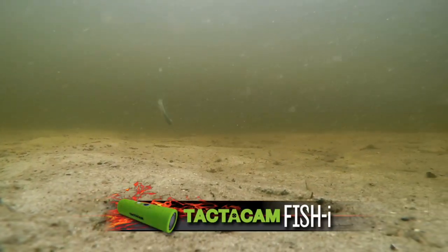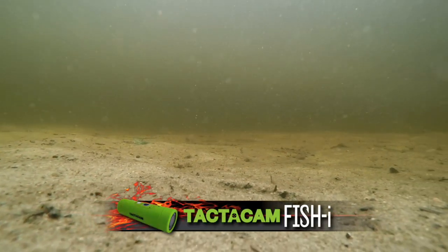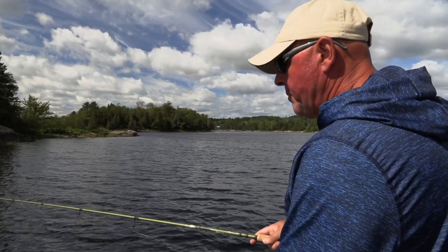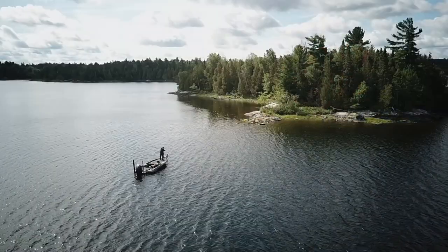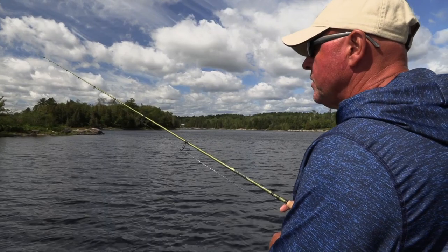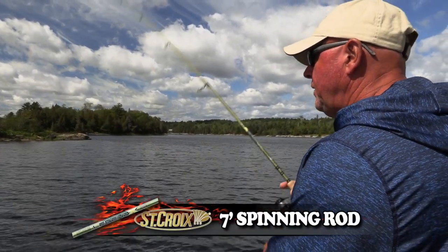Let it sink down with a small snap. And it's so important to be near these weeds — so important. I see the rock and these fish are just coming in and out. The ones I see out there, I can pick up the drop shot. I could probably catch them, but I think those are the ones that are chilling out.